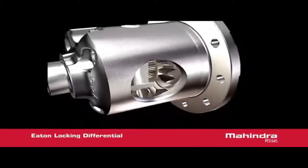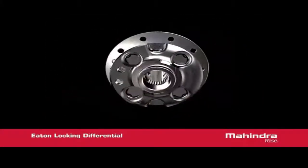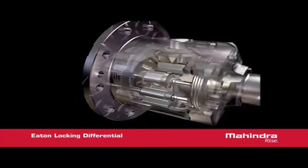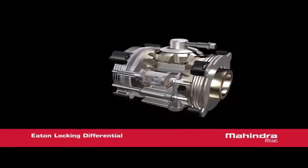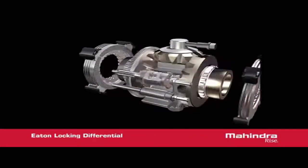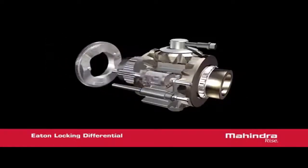At the heart of the Eaton Mechanical Locking Differential is a beveled gear set, similar to the ones in conventional open differentials. There are two pinions located on the cross shaft and two side gears splined to the axle shafts. These gears are precision forged for high impact strength.